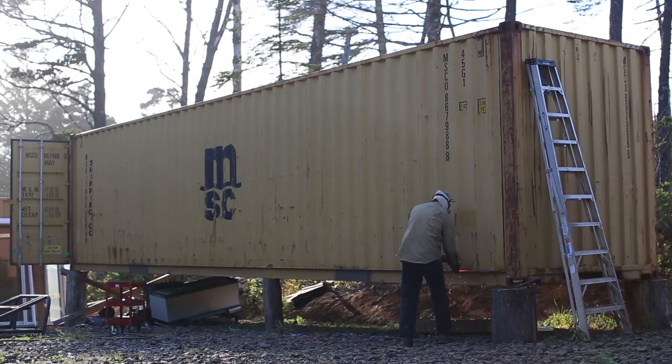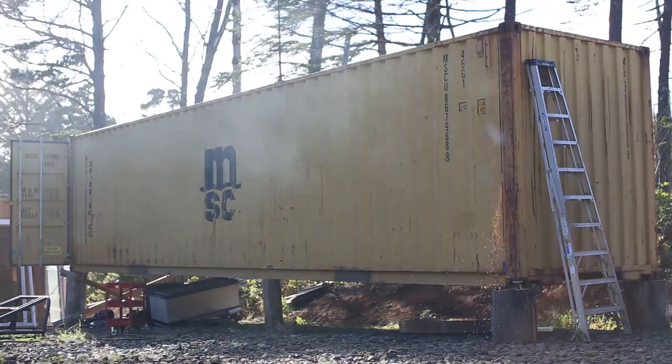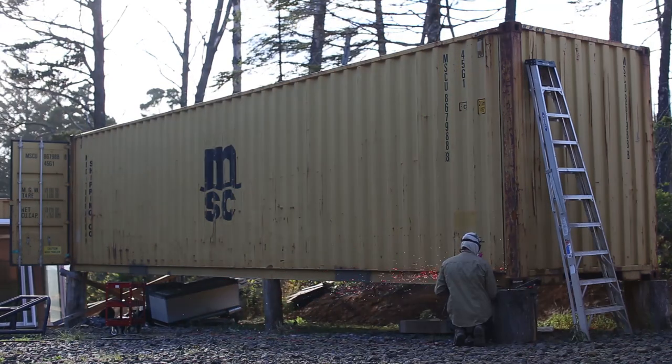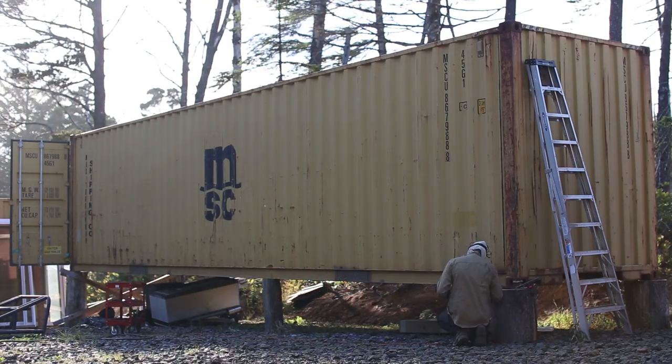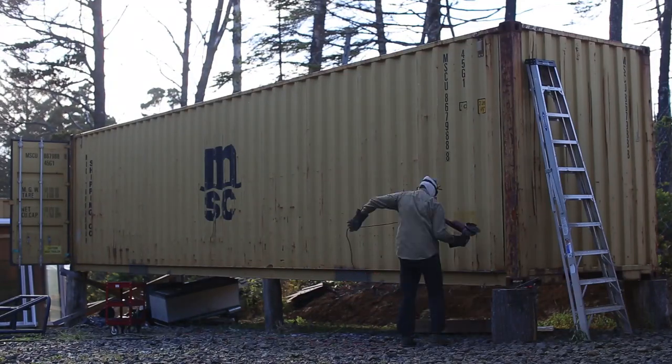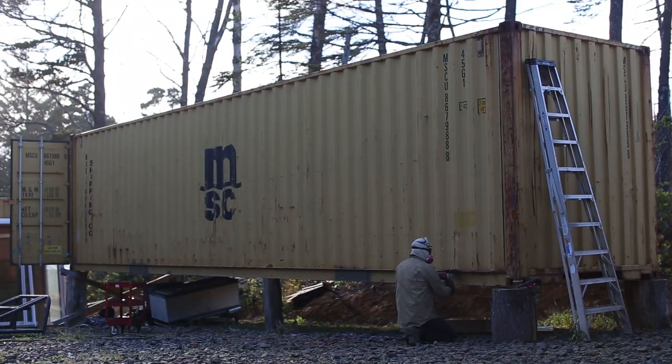In our design, the door frames double as reinforcements for the large openings. When a significant amount of paneling is cut out of a container, it needs to be reinforced depending on the setup of the overall design. Since we will be doing three levels plus a rooftop deck, our design requires quite a bit of reinforcing to handle the vertical loads.